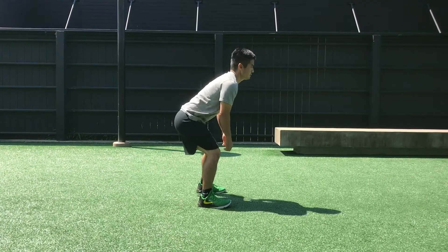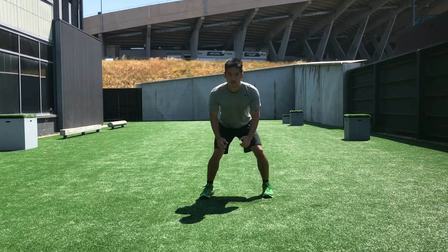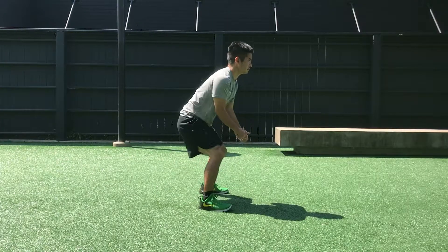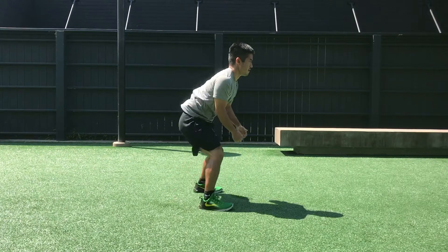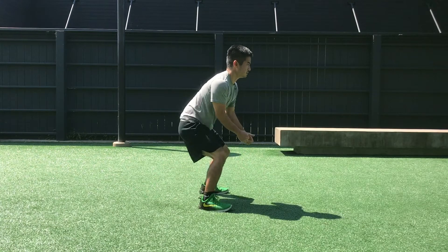This first drill is a simple hip turn, or what I like to call a hip flip. What we're really looking for here is for the hips to turn while the head and the shoulders stay fairly square or facing forward. This is best done as a reactive drill and we're looking for hip and shoulder dissociation.